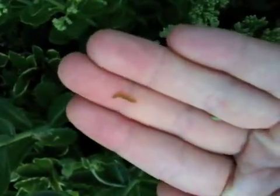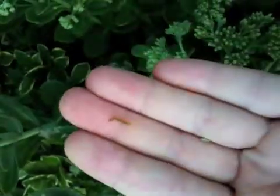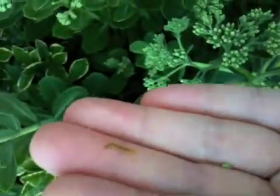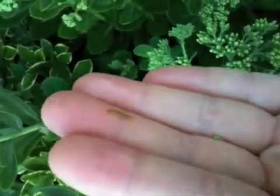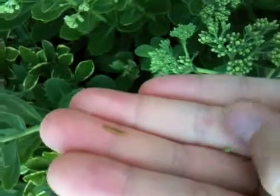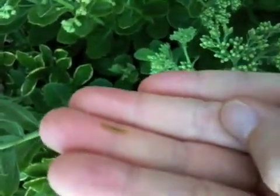When you see your leaves all closed up on one another and it looks like a little spider web, this is what's in them. I forget what this pest is exactly, but they are gone. Anyway, this would be the physical control step of integrated pest management.